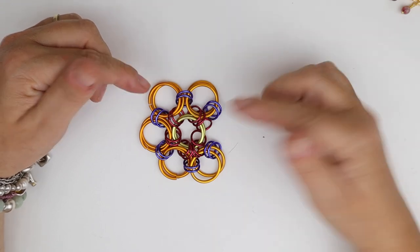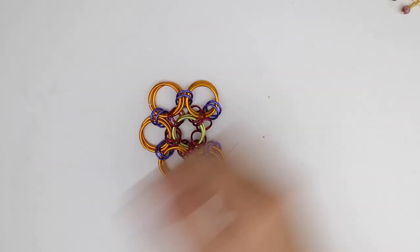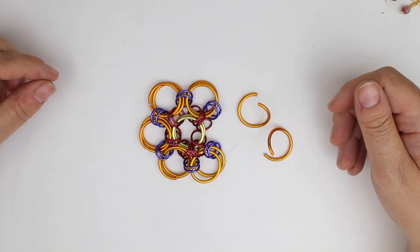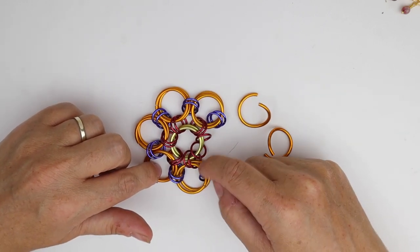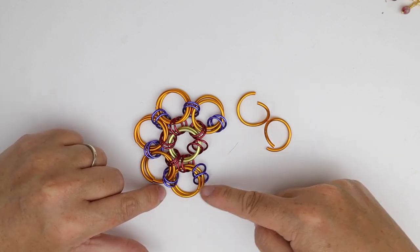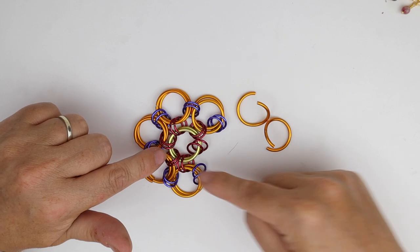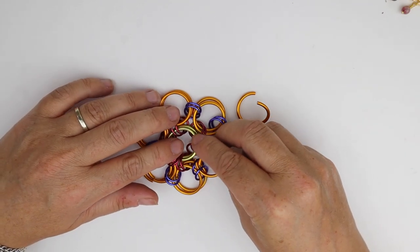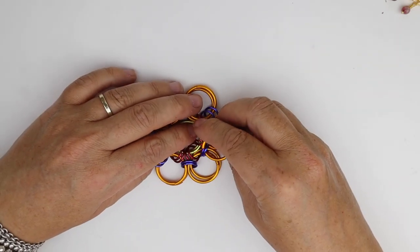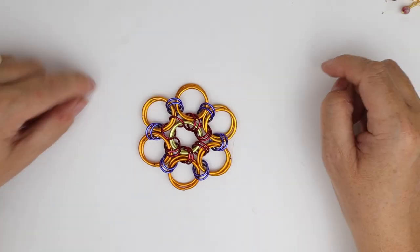We've got two large jump rings left and no small jump rings left — they're all in situ. We've got the two that we started with when we first started this flower: we started with four, two went to one side and two went to the other, and then we chased our way around until we get to this point. So we've got all six jump rings in place, and what we're going to do with our last two jump rings is just connect that together, doubling that up. What we've got now is a beautiful Japanese flower, which is a gorgeous chainmail weave in its own right.